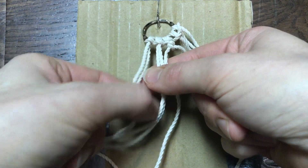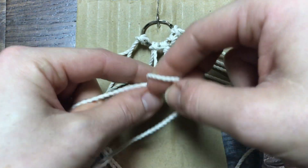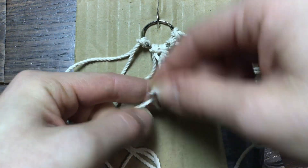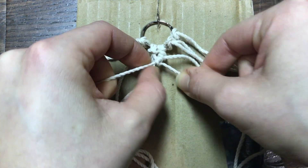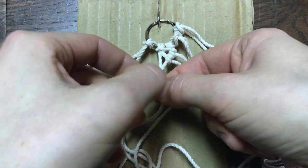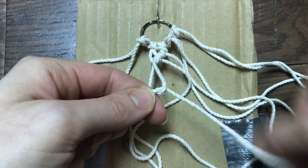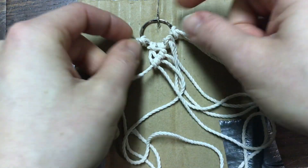We're going to work the double half hitch on each string going all the way across, forming an upside-down V for our boho diamond shape. Take the next string, wrap it over the same rope we're working with, pull it right up to where the second one is, wrap it around and do a second one. The second loop is what tightens it and secures it in place. Hold the string so that it goes down in a diamond shape, not just straight across. Do this with each piece of rope going down each side.